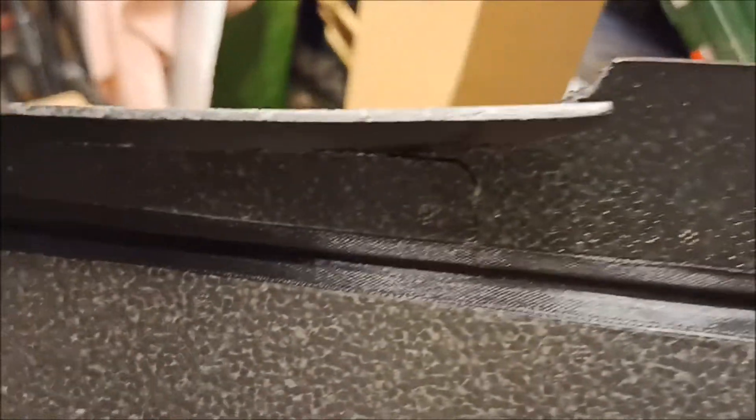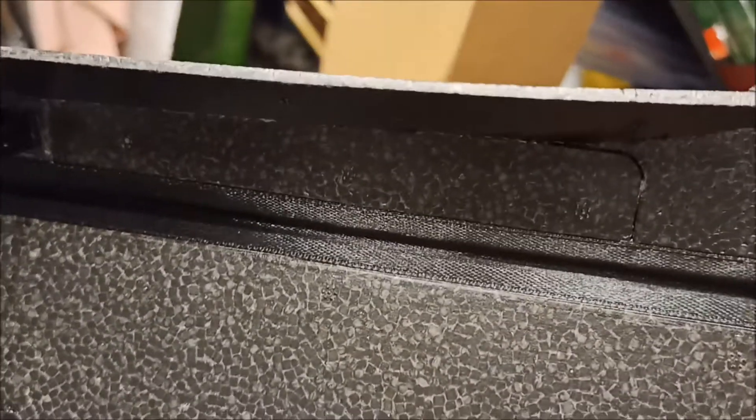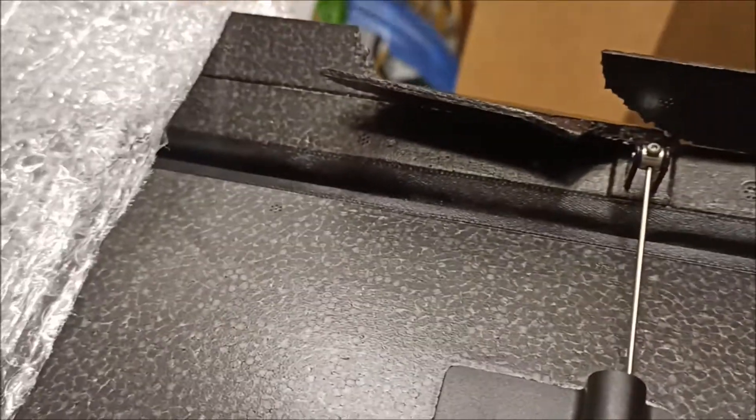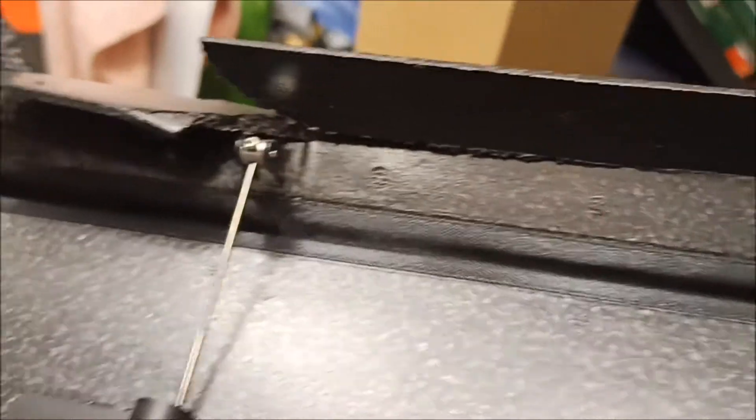It's just taken out of the packaging. You can see the dent on the box on the previous image. You can see that is taking a bit of damage.